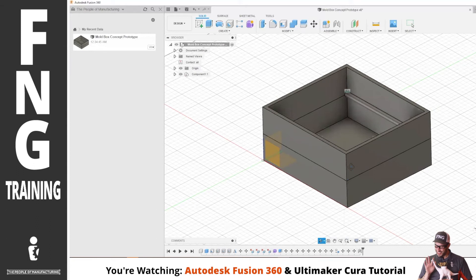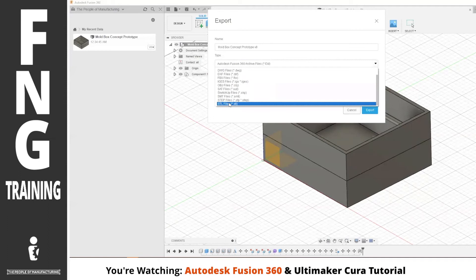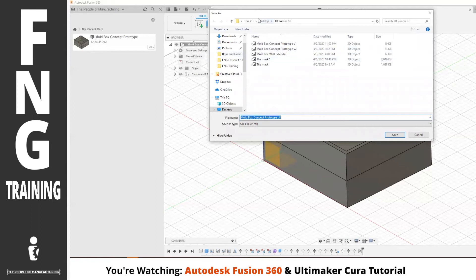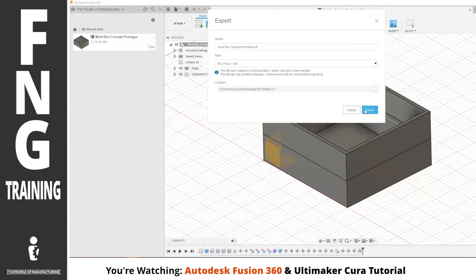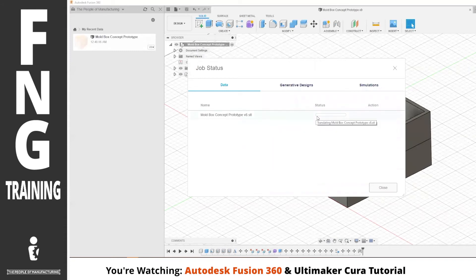Now that we're done with this, all I'm going to do is go to File, Export, Export — and I'm going to export it as an STL file. Mold box concept prototype — I have to know where I'm saving it, so for now I've been saving it to the desktop. I'll hit Export, and now it's rendering out into that type of file. This STL file type is one of the easily recognized files in Ultimaker Cura. The rendering process takes a while — it's a lot of data you're moving in and out.